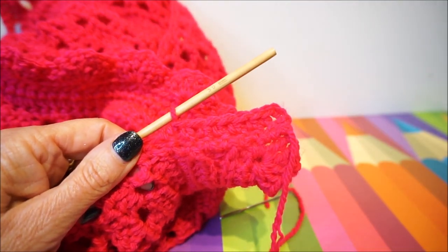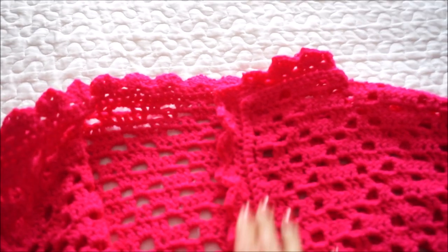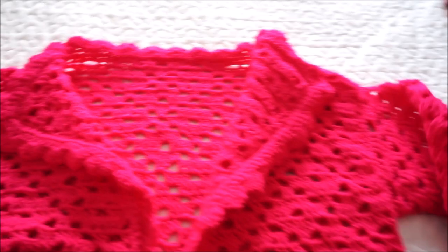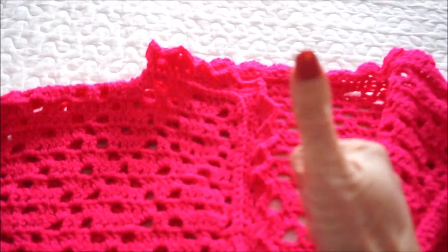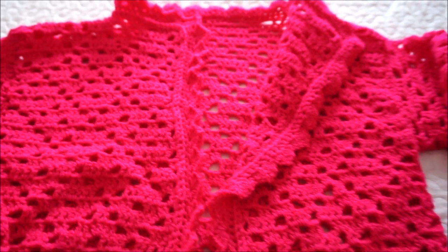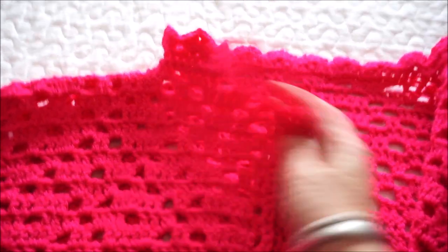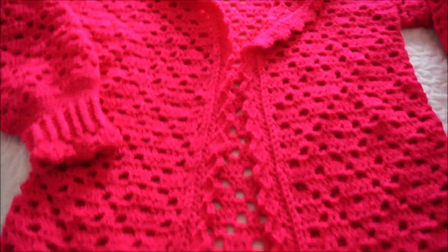Finally I decided to crochet the whole edge along the whole vest, as I explained with those three sticks, two chain, three sticks. I thought it was the most fun to crochet the whole vest with such a nice edge. I would say: enjoy wearing the Happy Cardigan Vest, and I see you in the next video. Thumbs up, subscribe, click on the photo or on the red button and set the notification bell — there are still many fun new videos. See you in the next video!